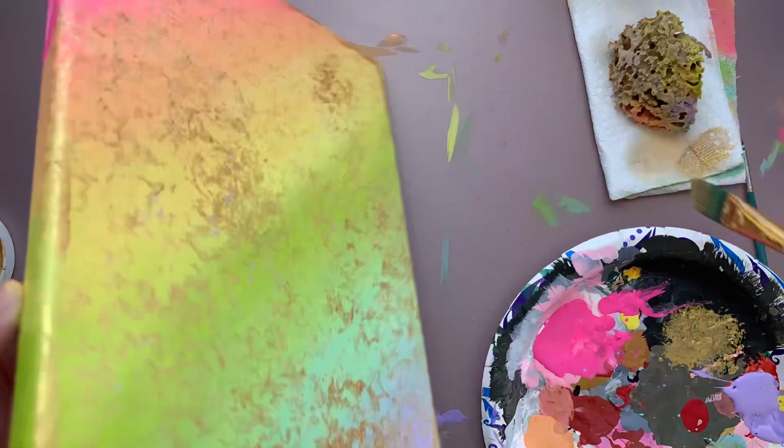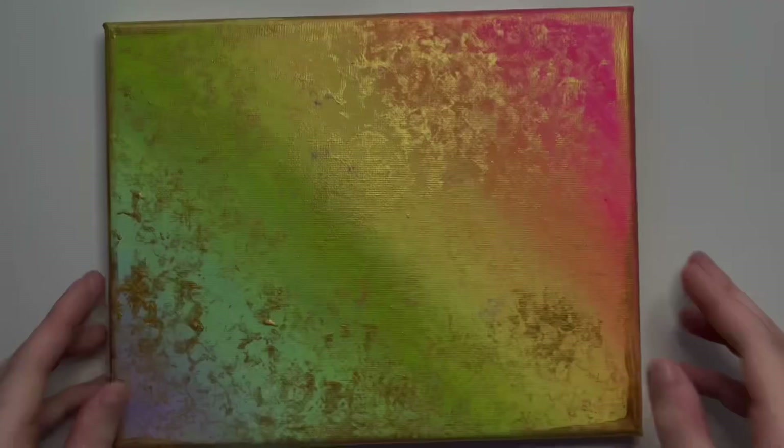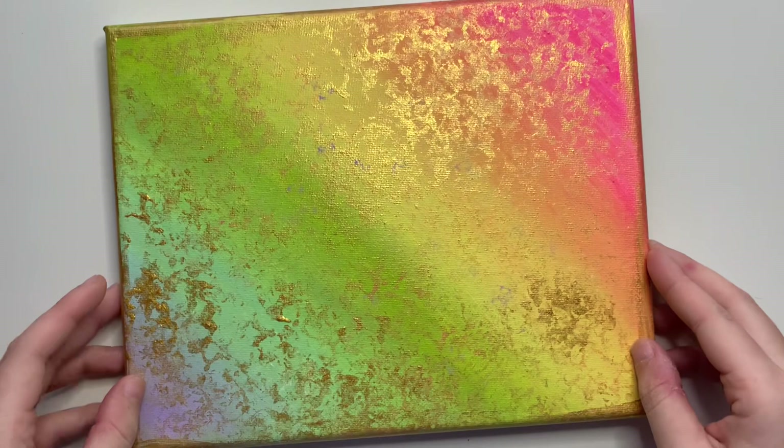Do you see all the paint that got on my placemat? Well, it's all okay, because my white table is clean and I can wipe this off later. Now that your canvas is dry, you can admire your masterpiece. I really enjoy the way the gold turned out — I think it looks great.